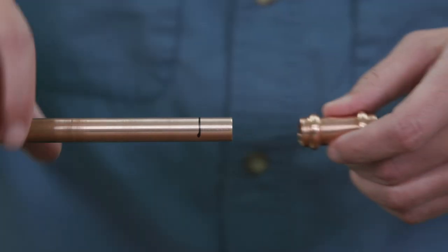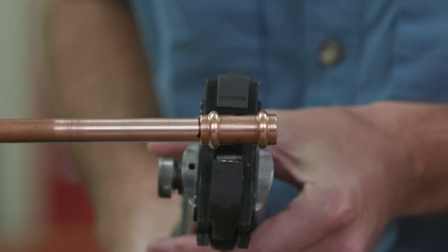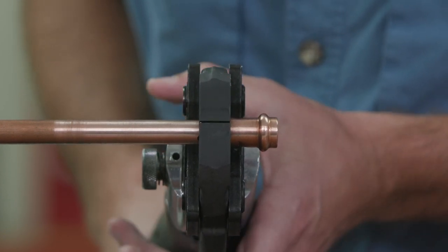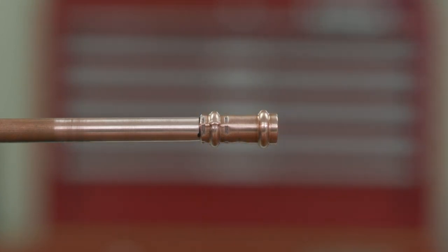Installing new equipment has gotten easier and more efficient. In seconds, connect the refrigerant piping with a press-to-connect tool. HVACR professionals know that time is money. With a simple press, you can impact your company's bottom line by saving time with ZoomLock Max flame-free refrigerant fittings.